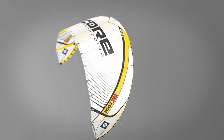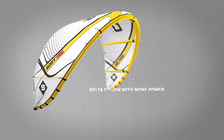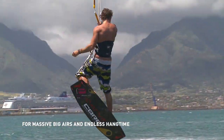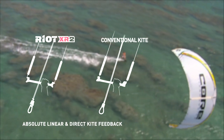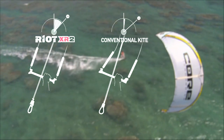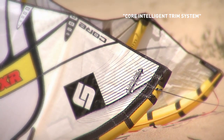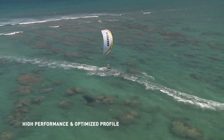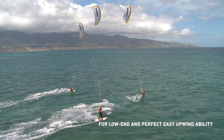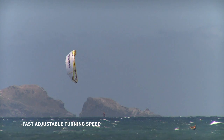Delta Design with more power on demand, with the intelligent arc for massive big airs and endless hang time. Absolute linear and direct kite feedback even when depowered. Core intelligent trim system for adjustable bar pressure and turning speed. High performance and optimized profile for low end and easy upwind ability, fast adjustable turning speed.